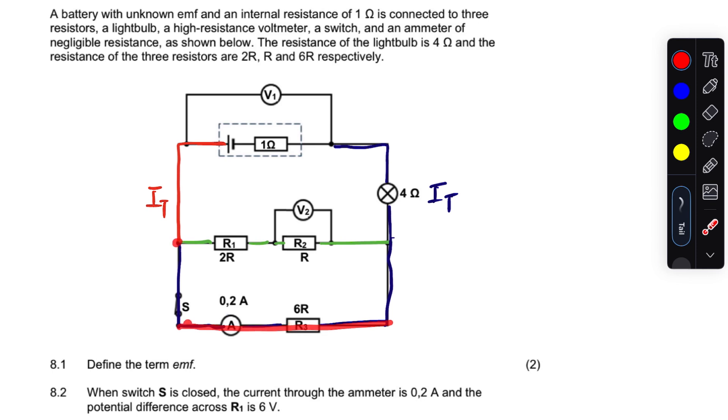Now let's look at R3. We're told R3 is 6r, this one is 2r, and this one is r — in total they make 3r. So 3r is half of 6r. The smaller the resistance, the bigger the current.